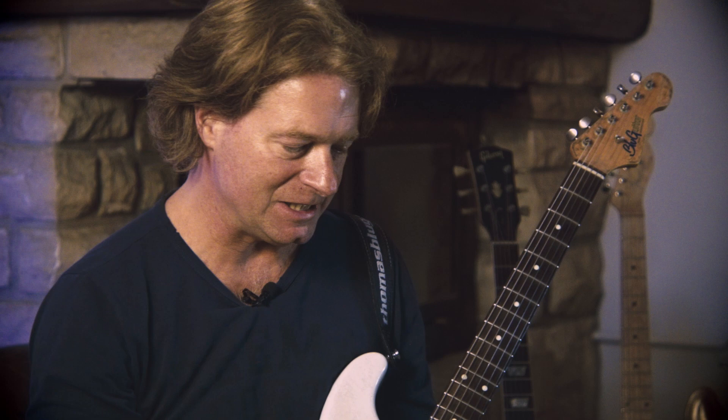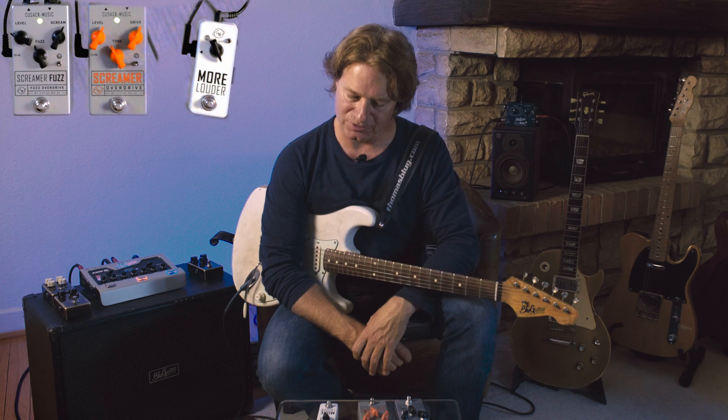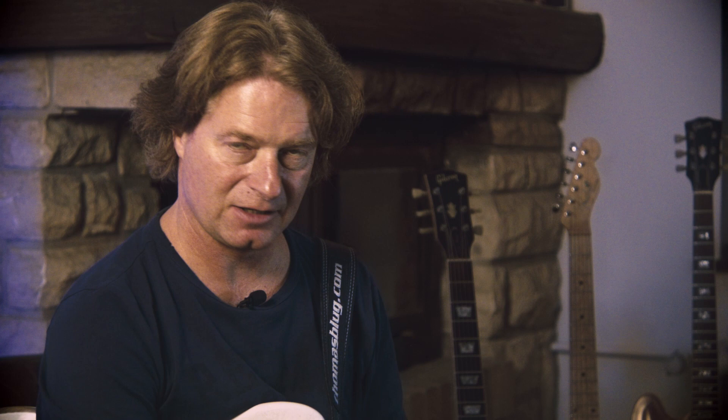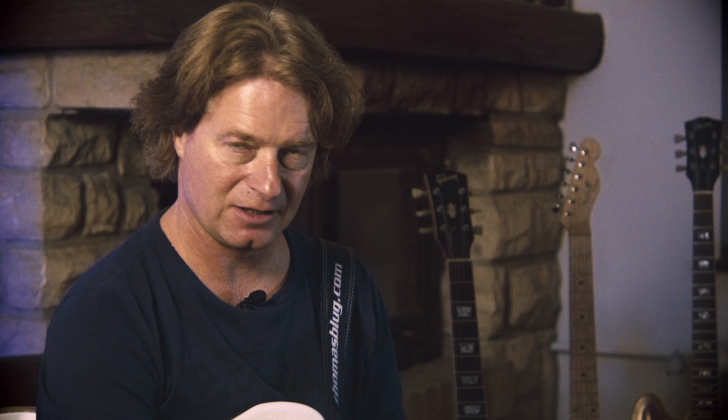The Screamer overdrive is in the tube screamer territory with a few extra features. I can see the typical controls: there's a drive, a level, and a tone. And there's a little three-way toggle switch that defines the mode of saturation. When I have it in the middle position, which is the most dynamic position, I can see a red LED clipping — and I think that LED we can see is also what actually does the clipping.